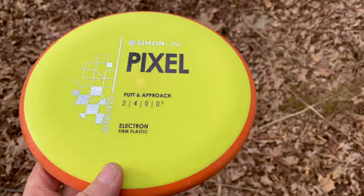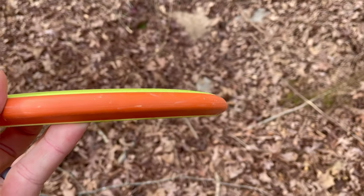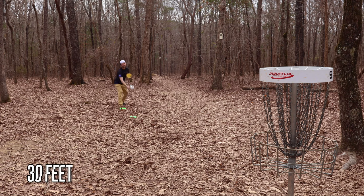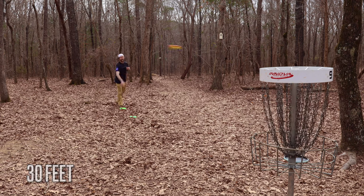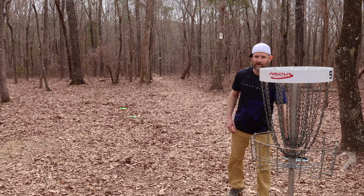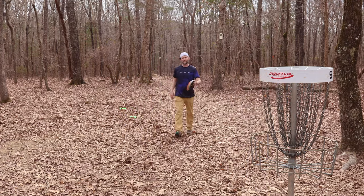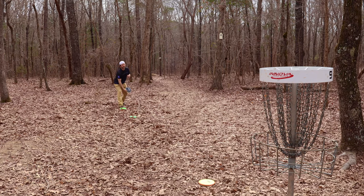And who knows — having a Judge-type disc that has the Gyro technology, I mean it can't be a bad thing, right? Now we're at about 30 feet here. Whenever I miss with the Pixels, it's always a little bit high. I think it's because it's a little bit of a glidey putter. Glidey putters are great, but they don't handle a lot of power. This is the money distance when you guys are playing — a good distance to practice from.